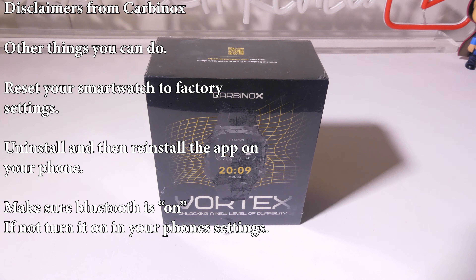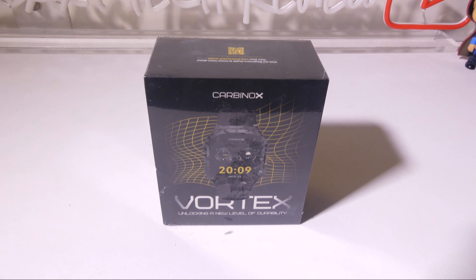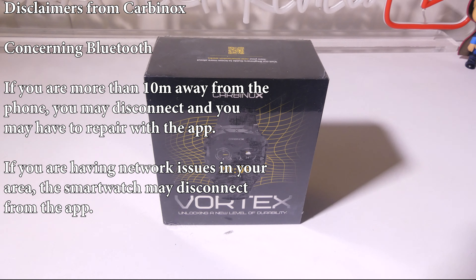Make sure that Bluetooth on your phone is turned on. If it's not, turn it on in your phone settings. You may have to toggle it off and then back on to get that connection — it sounds silly, but it does happen and it's a very quick fix. Also, if you are more than 10 meters away from the phone, you may disconnect and have to repair with the app. If you're having network issues in your area, the smartwatch may disconnect from the app as well, so try restarting both the watch and the phone.